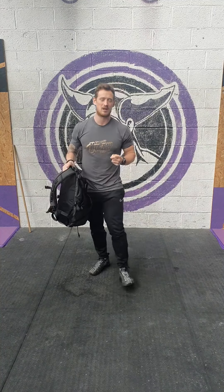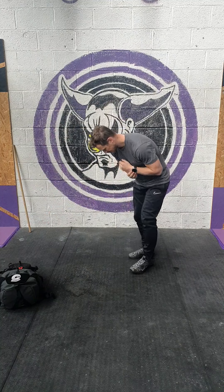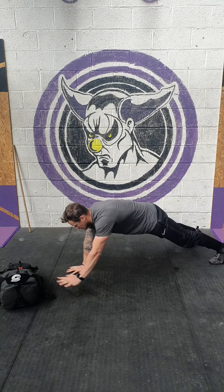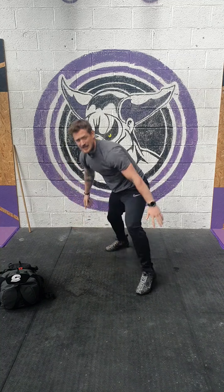And then we've got alternating plank backpack touches. We're going to set the backpack down. Get into the top press up position. We want that backpack about an arm's length away so we really have to reach to touch that backpack each time.